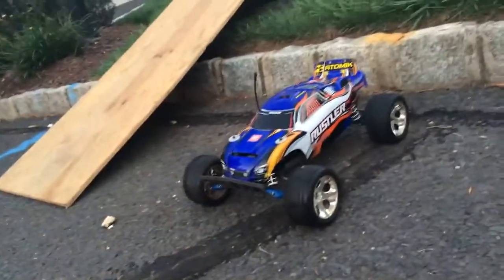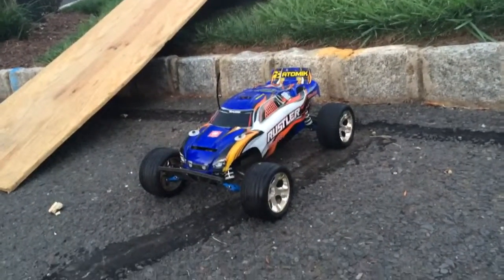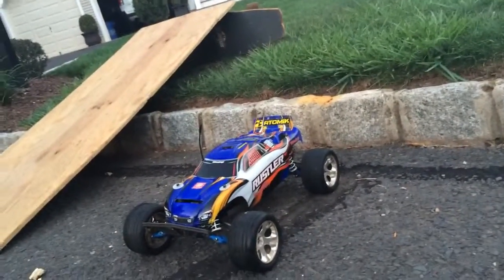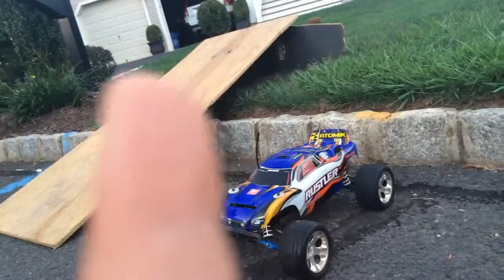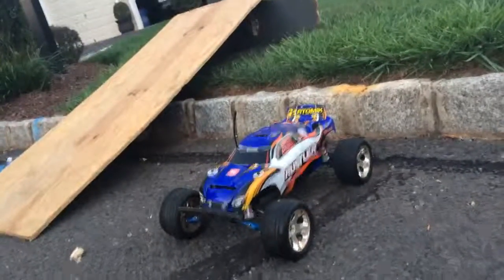Alright guys, that's it for today's video. Make sure to check out FBall's channel and subscribe. I might be using his new GoPro and attach it to my car — throw a mount on the top, that'll be pretty cool. Take some more jumps at the park. Peace out.